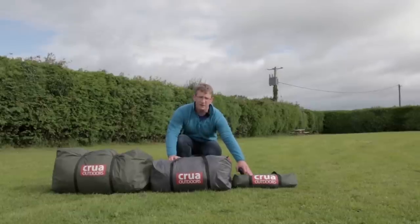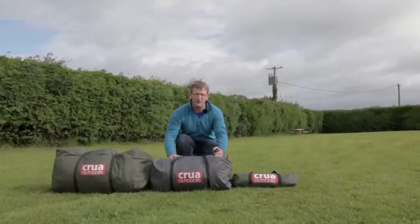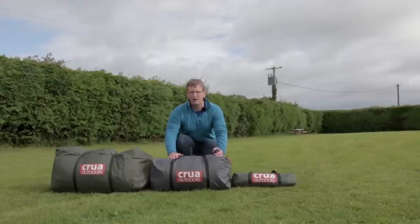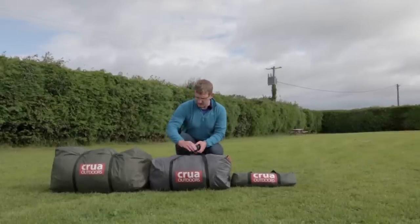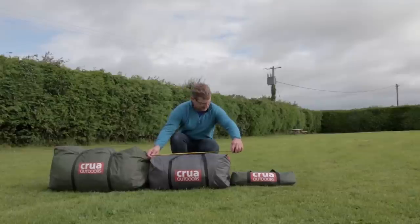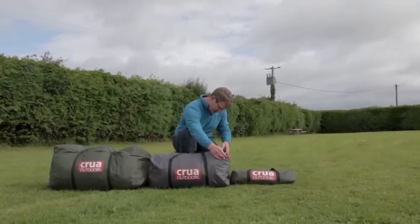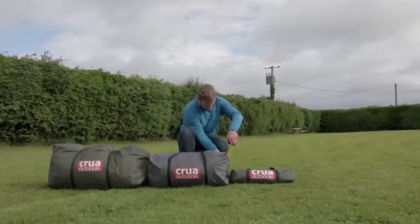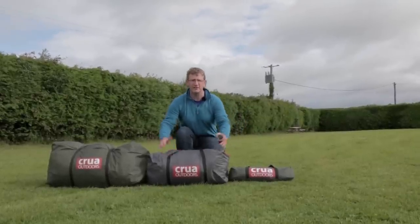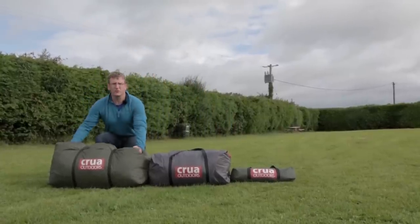This is the Krua Cocoon, our insulated tent that can be used inside the Krua Duo, or on other occasions when weight isn't as much of a consideration — for car camping, motorbike camping, kayak camping, whatever it is. The weight on this is 15 pounds. It is 26 to 27 inches long by 13 inches wide by 11 inches high.